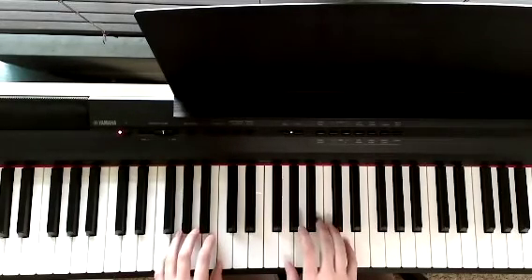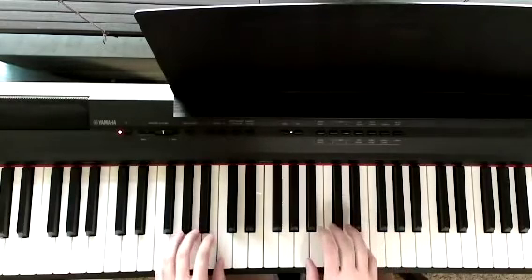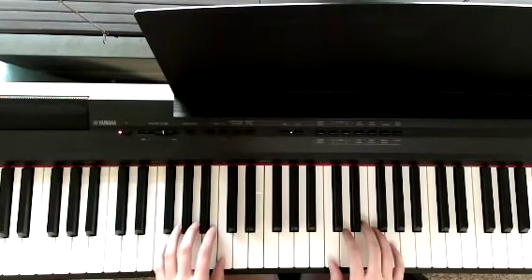G, C, A, F, G. And you keep repeating it.